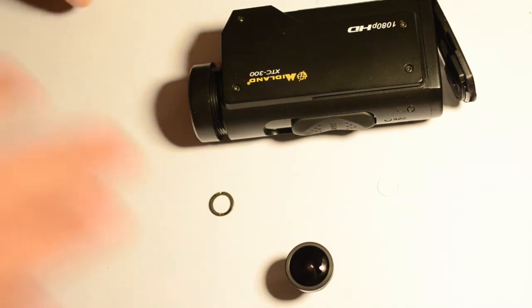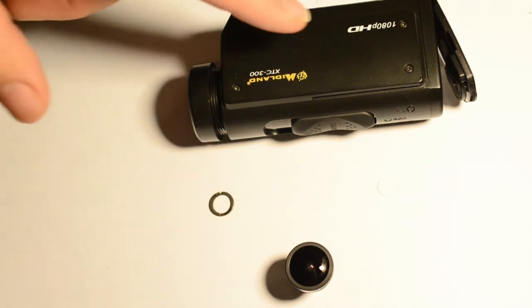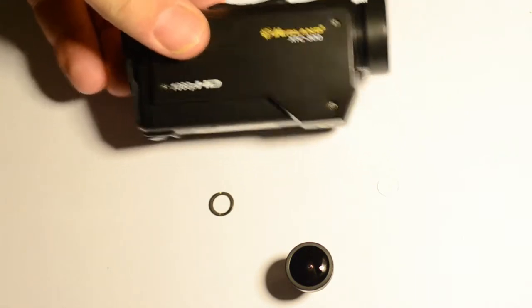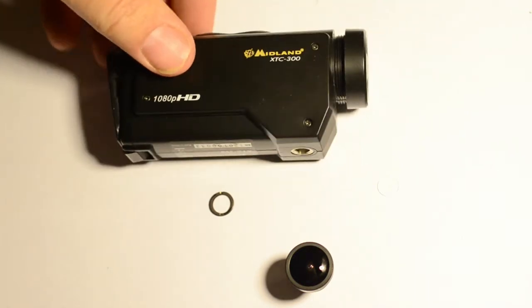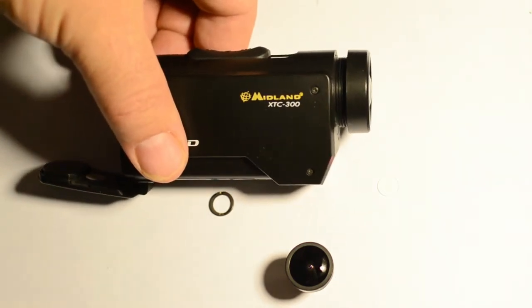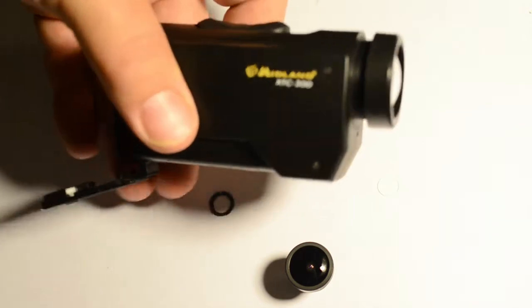All right, so what we have here is my hack of the XTC — the Midland XTC 300. This is a POV camera, high definition wide angle, 1080i. These cameras are great.